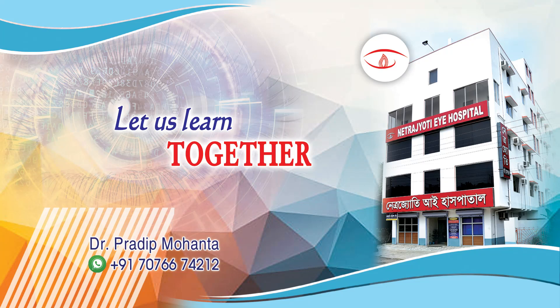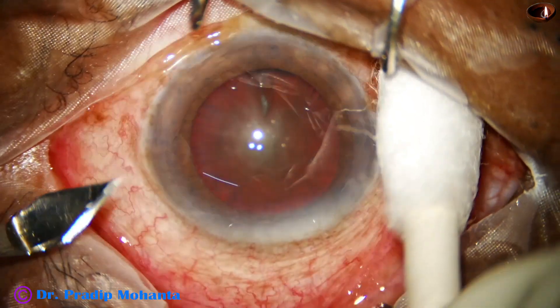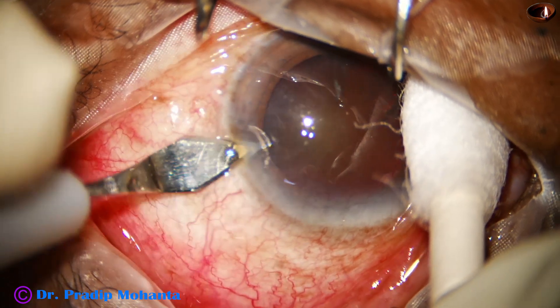Welcome to my workplace at Ranak Heart, East Bengal, India. Let us observe management of this heart nucleus. This is a nucleus with grade 5 nucleus sclerosis.